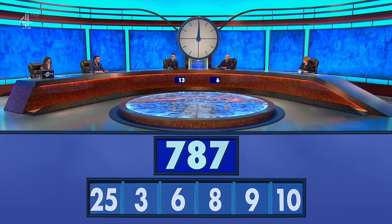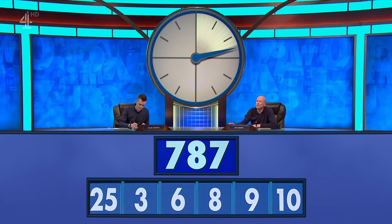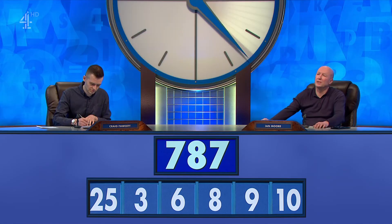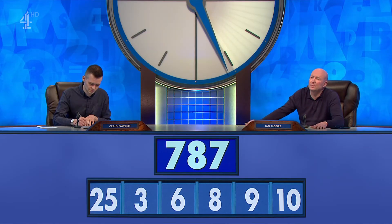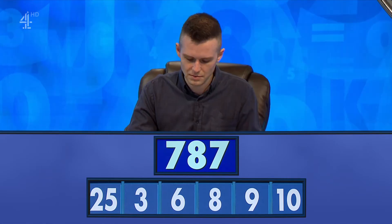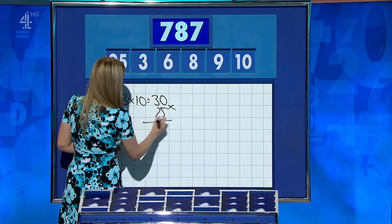787. Craig? 789. OK, Ian? 776. Craig, OK — 310 to 30. 310. Multiply by 25 for 750.